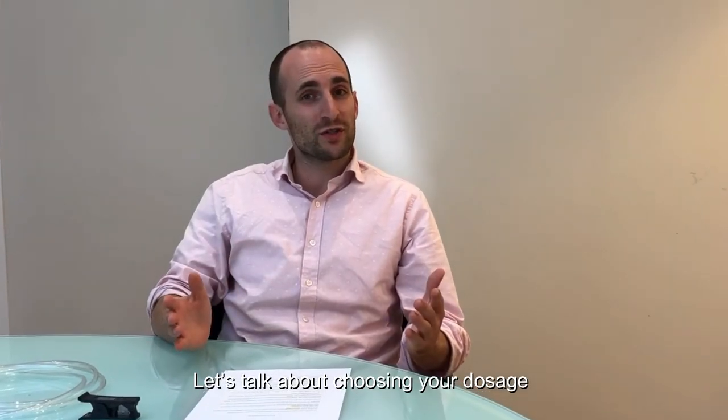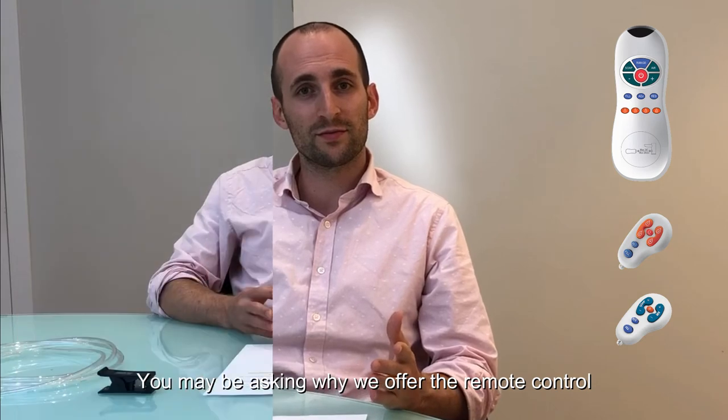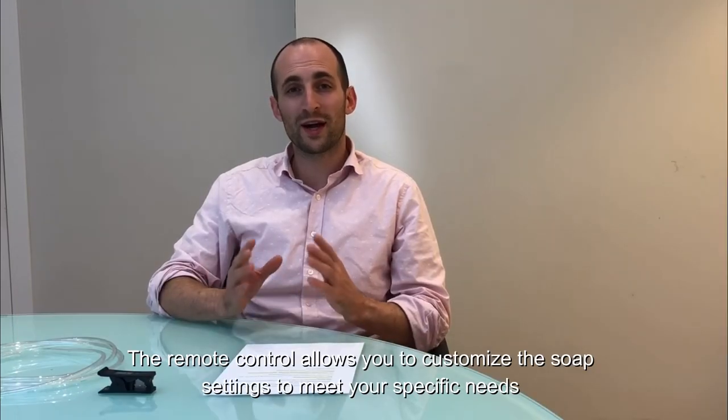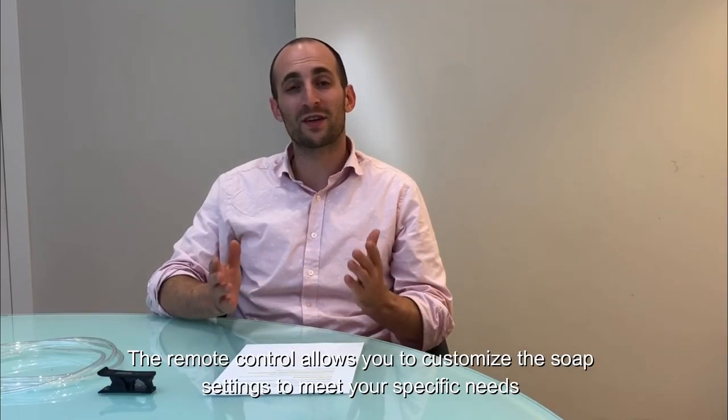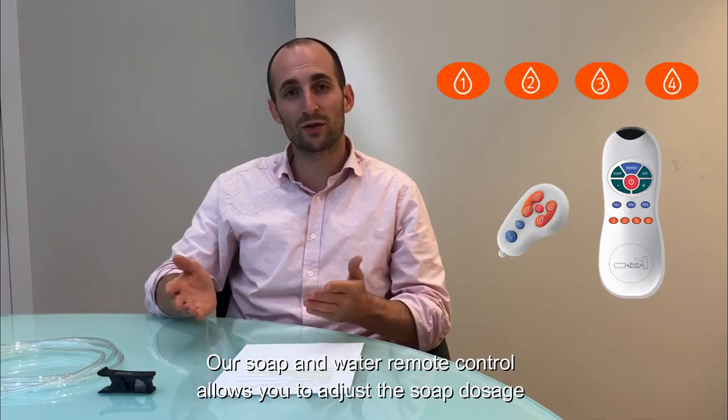Let's talk about choosing your dosage. You may be wondering why we offer a remote control. The remote control allows you to customize the settings to meet your specific needs, and it allows you to adjust the soap dosage.